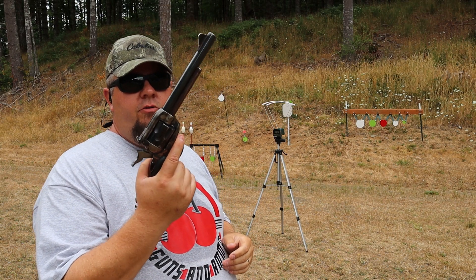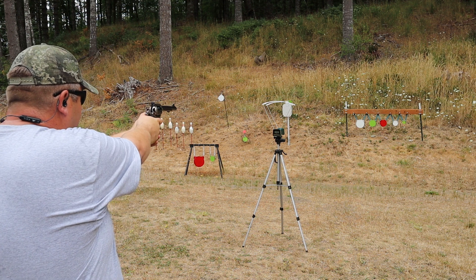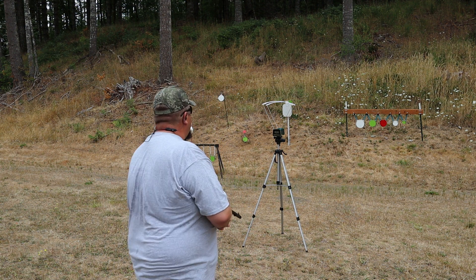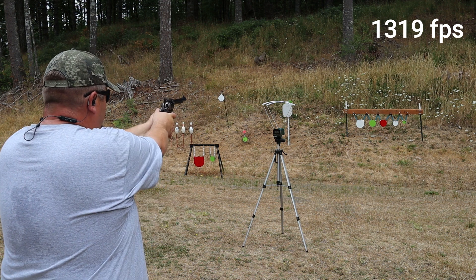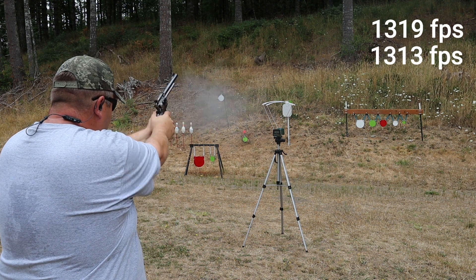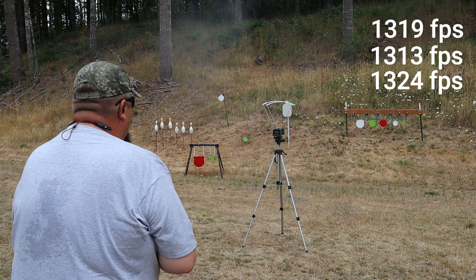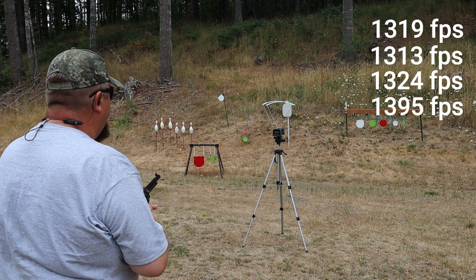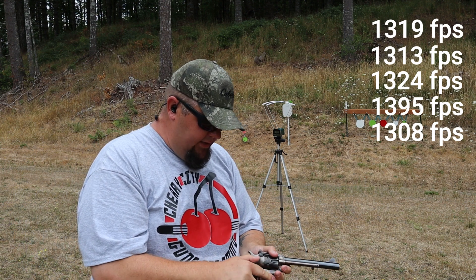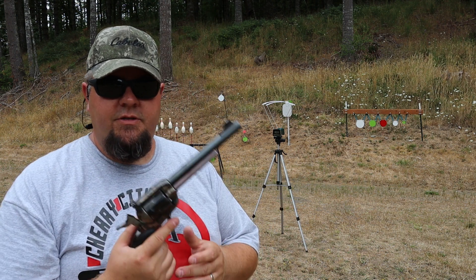We've got the Inter Arms Virginian Dragoon with a seven and three-quarter inch barrel. Let's see how these velocities change. Readings came in at 1319, 1313, 1324, 1395, and 1308. That's already over 100 feet per second faster on average going from the three-inch to the seven and three-quarter inch barrel.